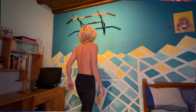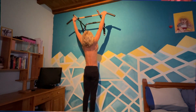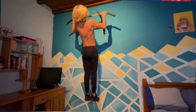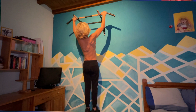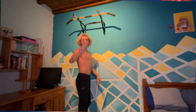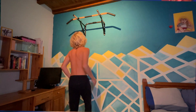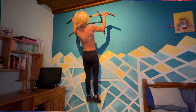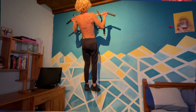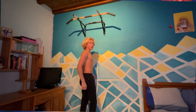The first exercise I'll be doing is wide pull-ups. My second favorite exercise is bicep-wide pull-ups. My third favorite exercise is normal bicep-wide pull-ups.